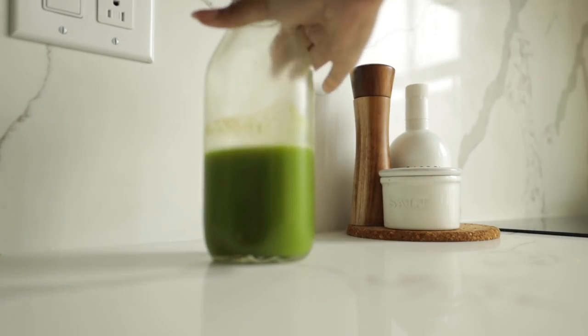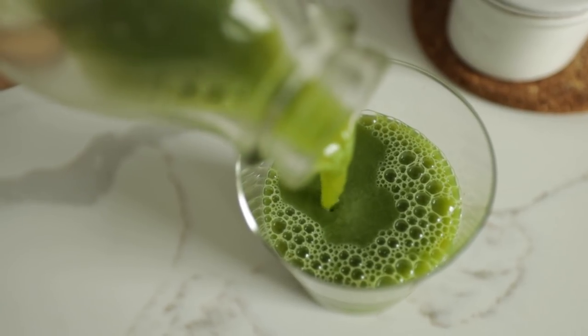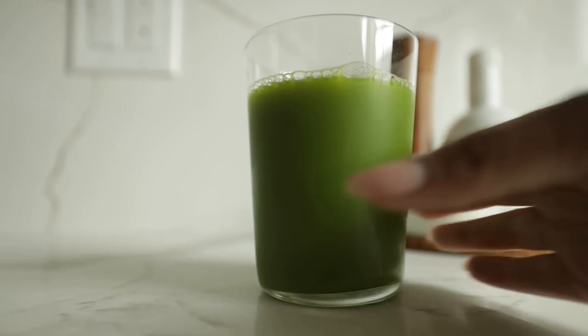The next day I had the rest of my green juice for breakfast, because I basically got a full 32 ounces of juice. That's what happens when you use high water content fruits like cucumber and apples — something to keep in mind if you want to get more out of your groceries without going broke.